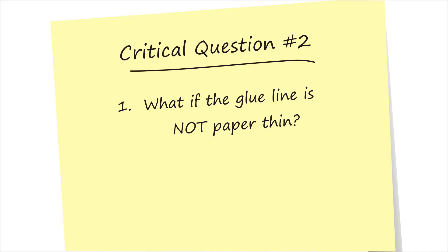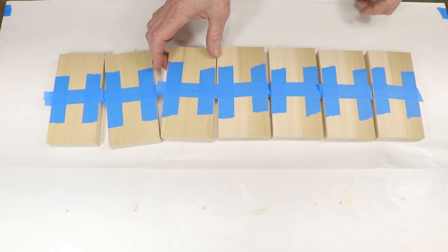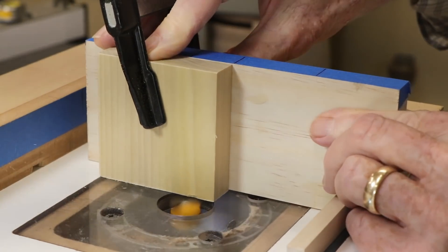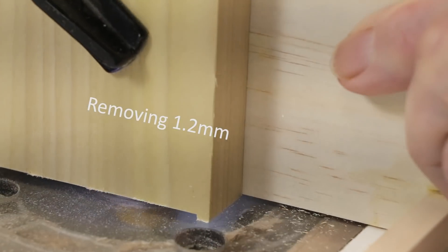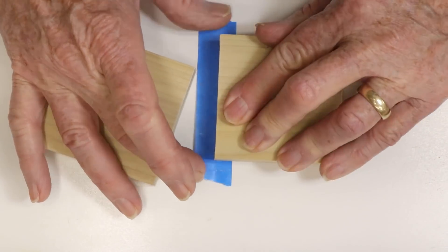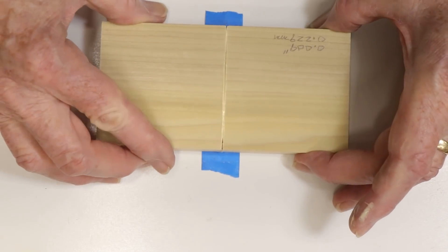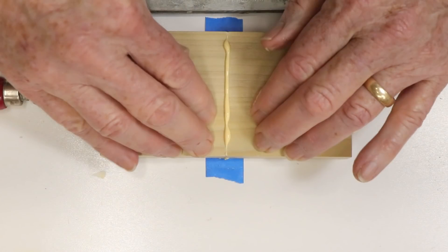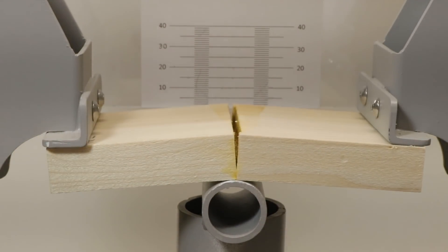But what happens if the joint is not tissue paper thin? I'm willing to admit that sometimes my joints end up a little loose. I started out by cutting some joints with a substantial gap and repeated the experiment. This is a jig that let me mill out a thin layer from one side but leave two little shoulders to act as spacers. I prepared six sets of blocks, glued them all up at the same time, taped the back of the joint to prevent glue from oozing out, used enough glue to overfill all the joints, and wiped away the excess after clamping. I then broke each set of blocks at various intervals to create a curve showing the cure rate.